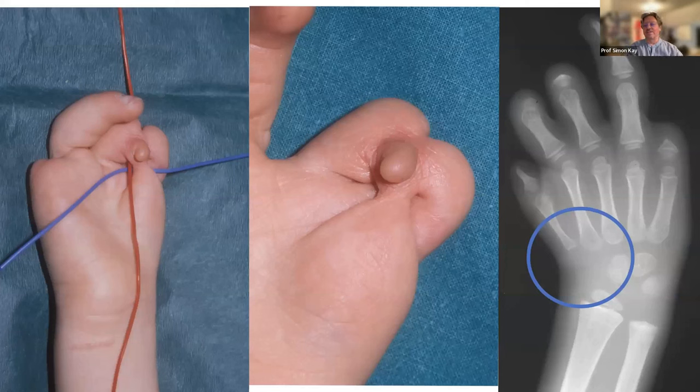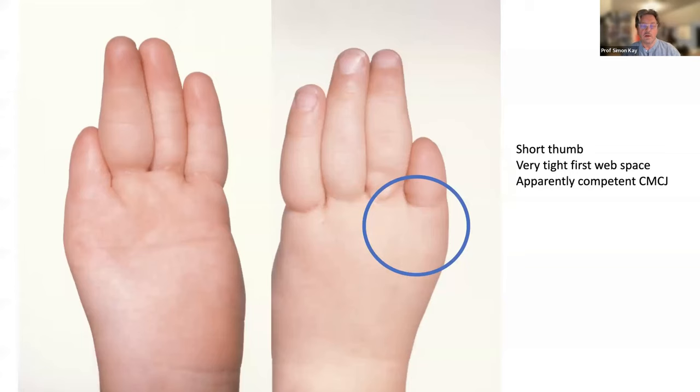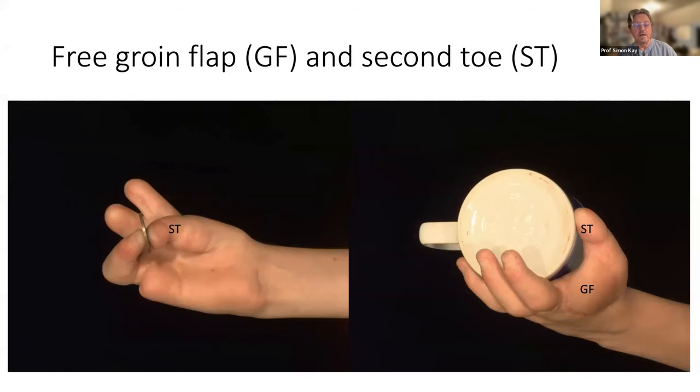Here's a child with ring constriction syndrome who has a thumb metacarpal and part of the proximal phalanx, probably a competent basal joint, but you can't tell because of the syndactyly and the tight first web. Once released, you see there's reasonable length on the thumb but a large part of the skin envelope is empty and the first web space is virtually non-existent. Here, second toe transfer with a free groin flap to widen the web is an extremely effective option because the enabling cabling is present.